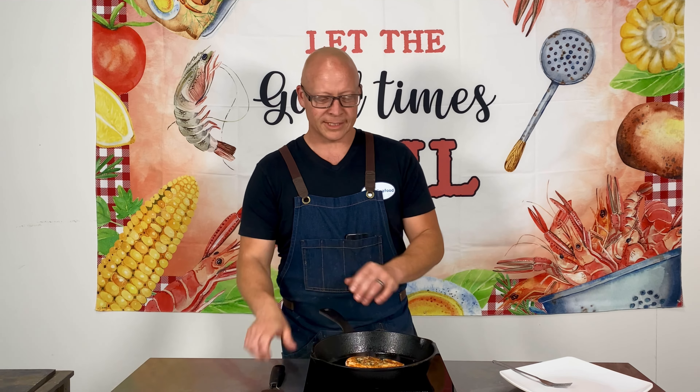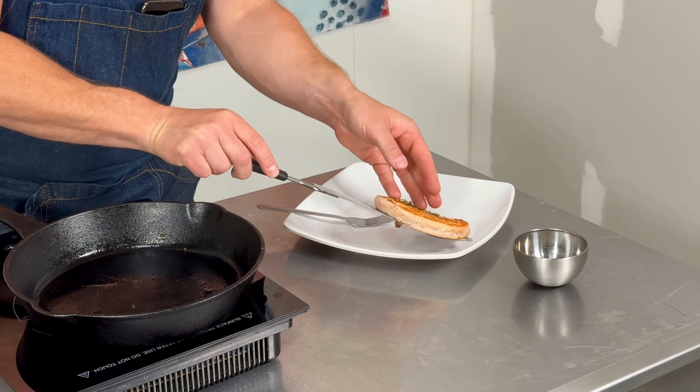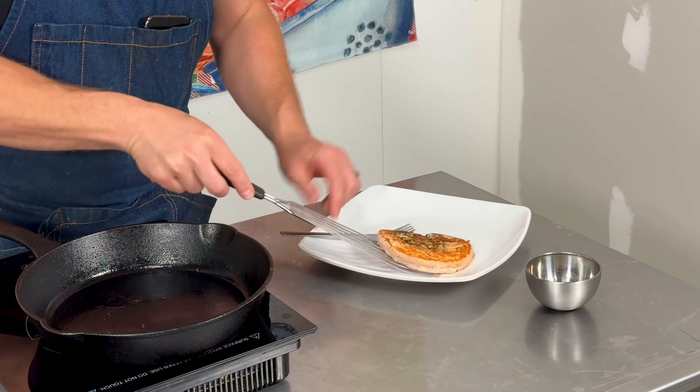That was about two minutes. It's smoking — I know this is ready to come off. Just going to give you a quick peek at that side. Just perfectly browned as well. Like I nailed this — I hate to say nailed it. Hashtag.